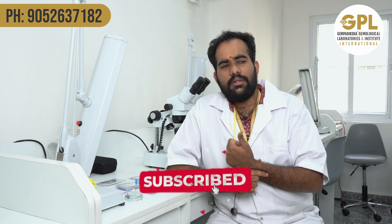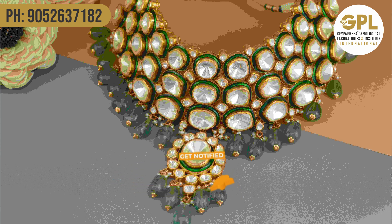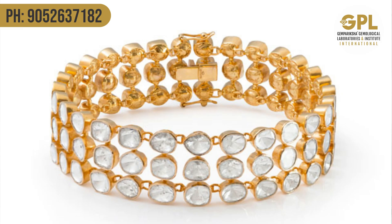Polki jewelry is trending mostly on the North Indian side — mostly in Rajasthan and Delhi. Polki jewelleries are very old and traditional jewelleries that are still trending today.